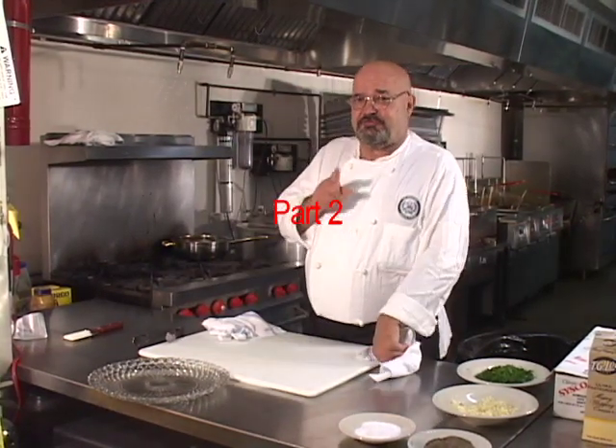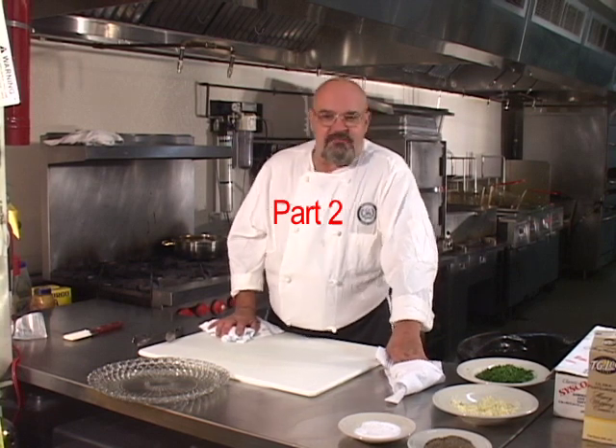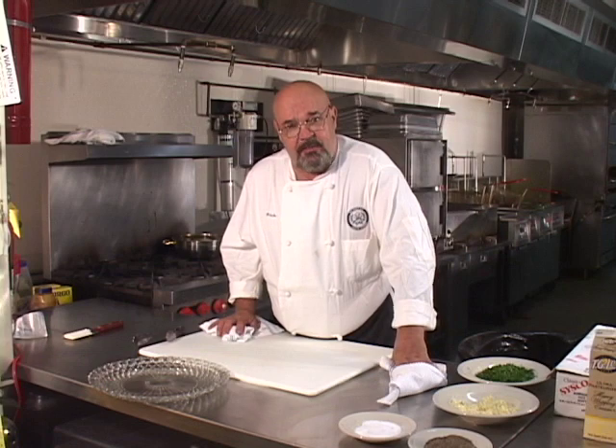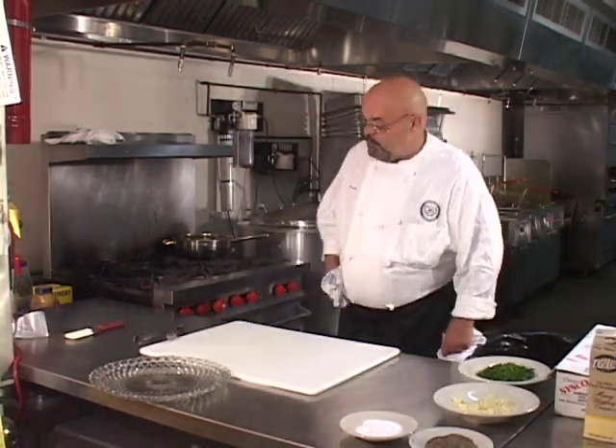All right, the completion of the acorn squash. It has been about 40 to 45 minutes that we've been baking the acorn squash. I went in and tested it a couple times. I just tested it about five minutes ago and it's ready to go. And we're going to pull it out now.